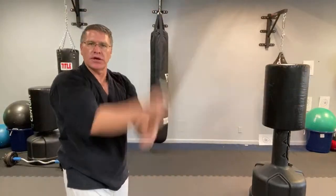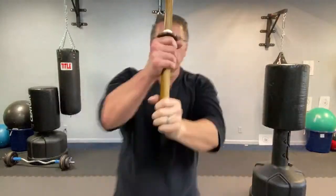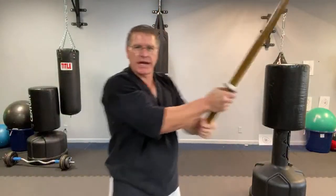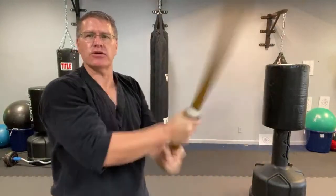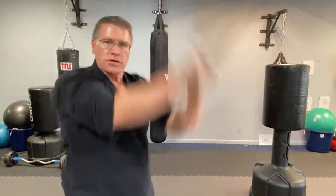Always do strikes — every strike has to be separate. That's where slow is smooth, smooth is fast. The speeding up comes from shrinking the transition between this strike and this strike, not by slicing faster or doing some weird shaking. It has to be strike, strike, strike.